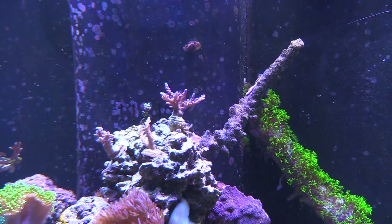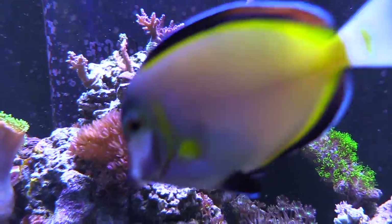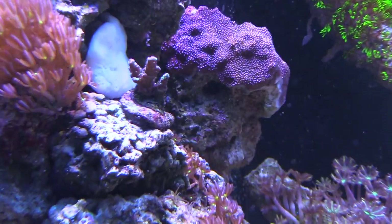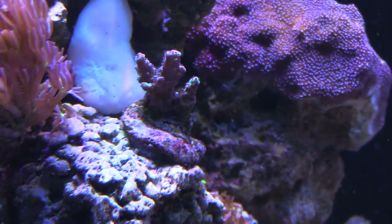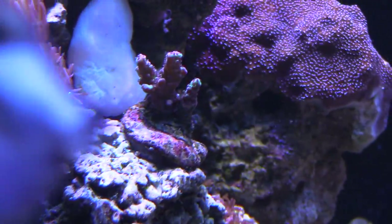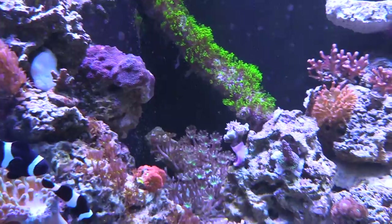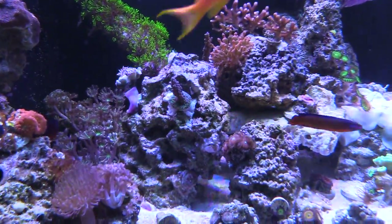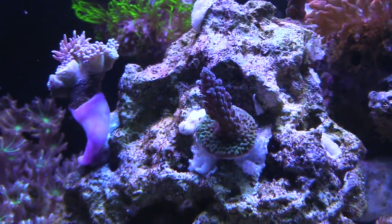I would recommend that you buy the biggest bottle that you can afford. A bottle like this goes for 20 bucks, but if you can go ahead and buy the biggest bottle you can afford - that way if you do need more, you're not waiting for it. As you can see, I have a little bit of the plastic right there on that rock to give it a little support, and I have it over here holding frag plugs and my dunking coral.